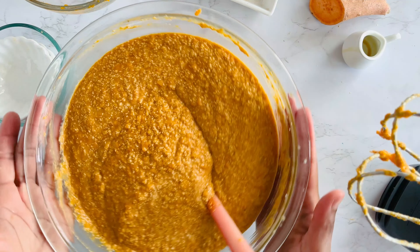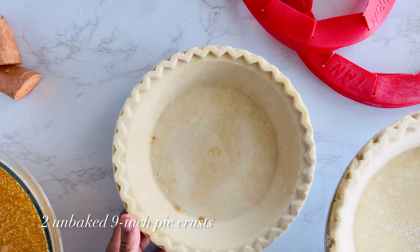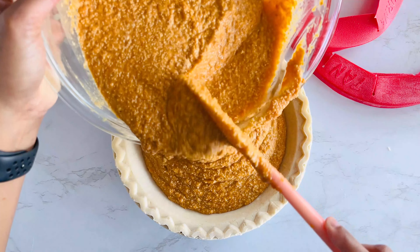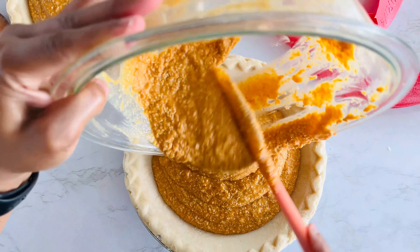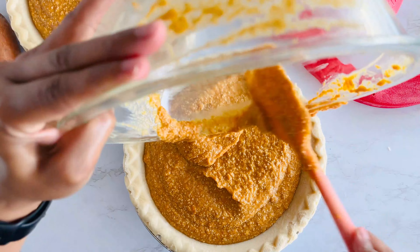Now let's talk pie crusts. To keep our recipe super easy, I'm using store-bought unbaked pie crusts. Just evenly divide the filling between your crusts. And if you're feeling a little fancy, you can swap out one for a graham cracker crust — it adds a sweet, crunchy twist that's so good.